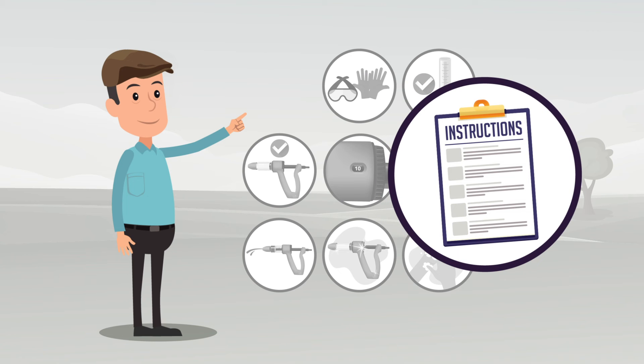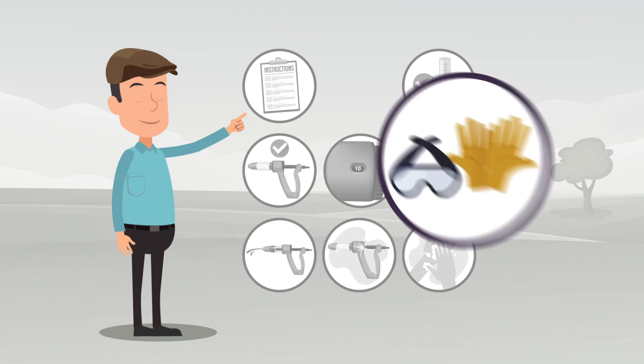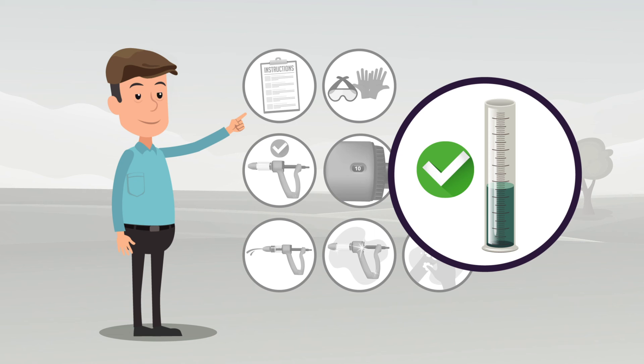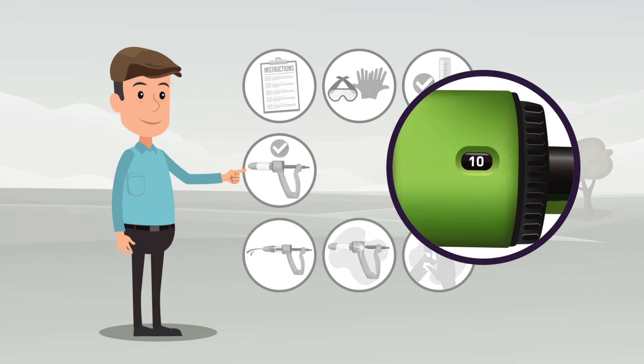Always follow the instructions for how to correctly apply the product. Always wear the correct personal protective equipment. Always use the correct dose rate, and remember that the dose rate varies not only by the treatment aim but also by body weight. Remember to dose to the heaviest animal in the group. Always use the correct dosing applicator and calibrate your applicator before use. Always use the right nozzle for the parasites you are tackling.